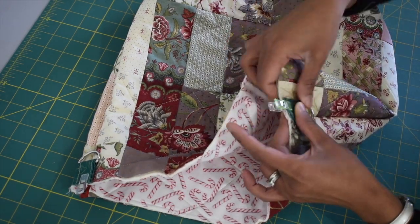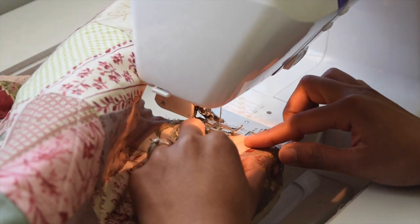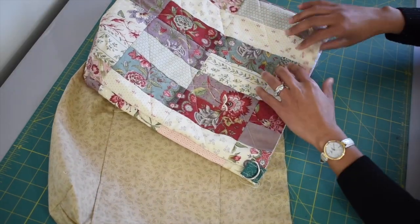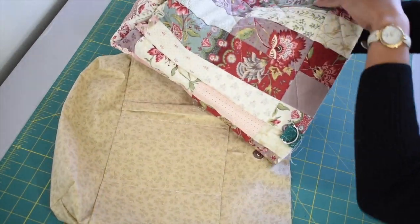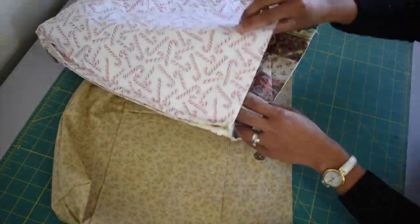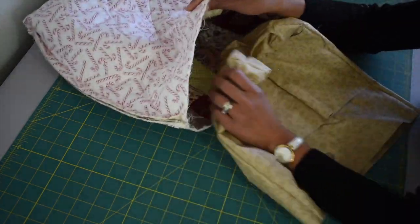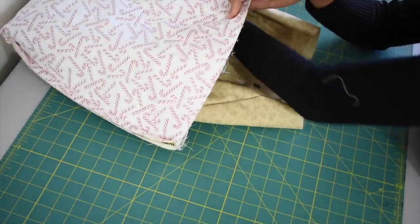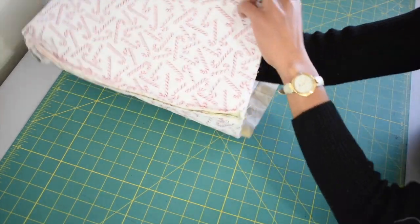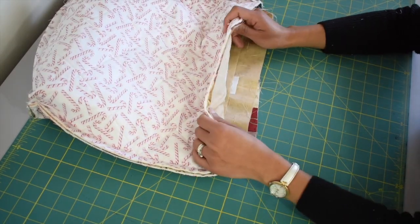Sew the strap anchors in place with quarter inch of seam allowance. Once your exterior piece and lining piece are ready to go, it's time to put this together. Turn your exterior piece to the wrong side, then insert your lining piece into the exterior piece, making sure the right side of your lining and the right side of your exterior piece are touching each other. The front side of the lining should be touching the front side of the exterior.